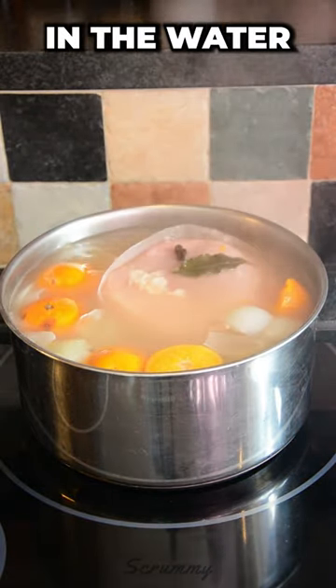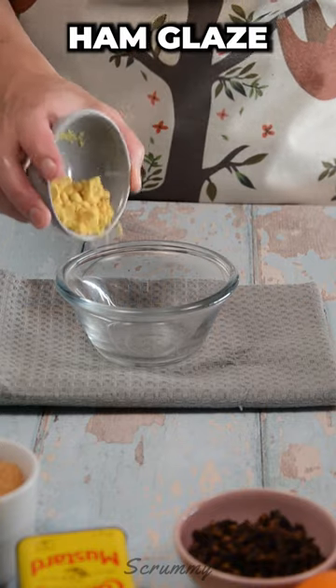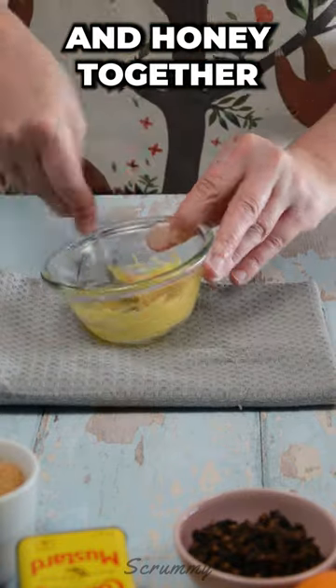When cooked I like to let it sit in the water for half an hour. To make the lovely ham glaze, mix mustard powder and honey together.